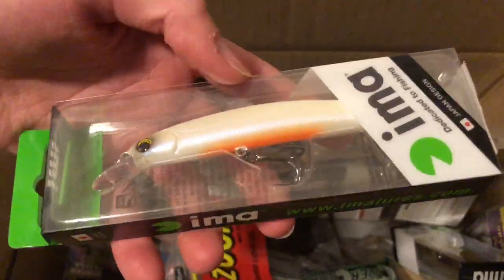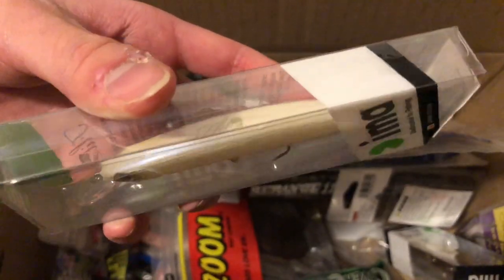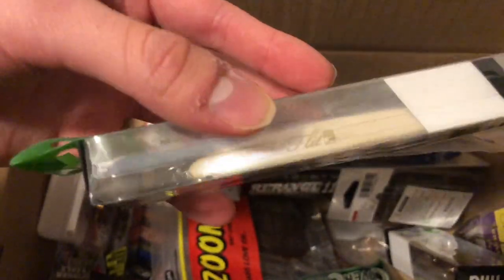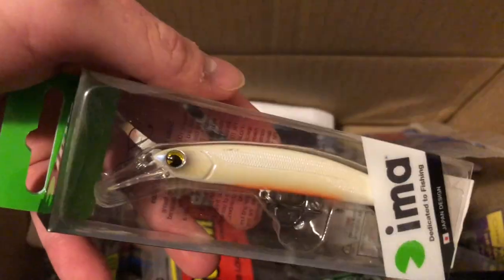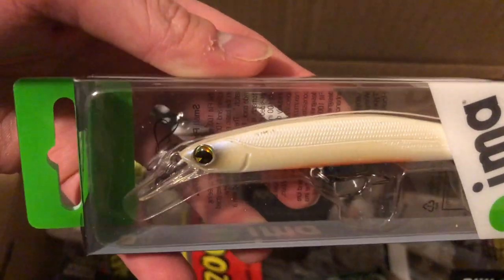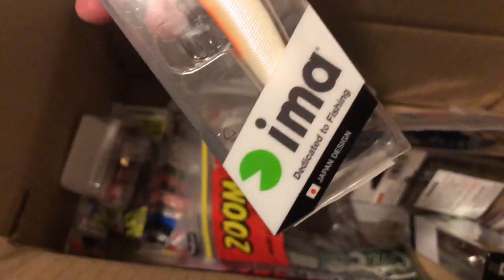Next, this is an Ima lure in almost exactly the same colorway as the previous jerkbait, but rather than having that blue and chartreuse back it's just white with an orange belly. Also, with Ima, I've noticed their eyes look exactly like their little logo — I thought that was pretty cool.